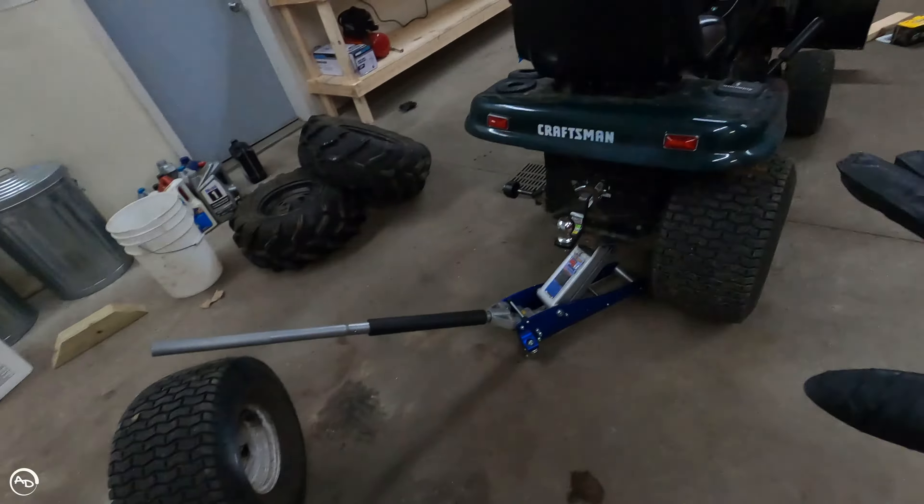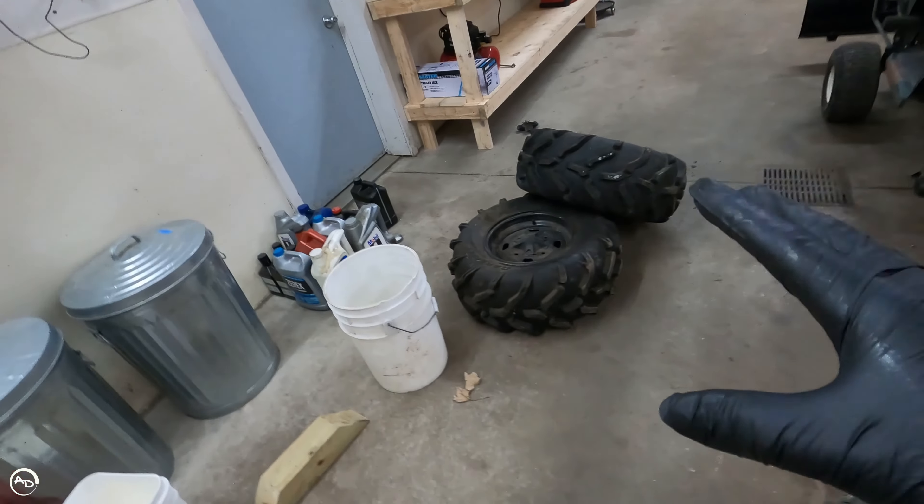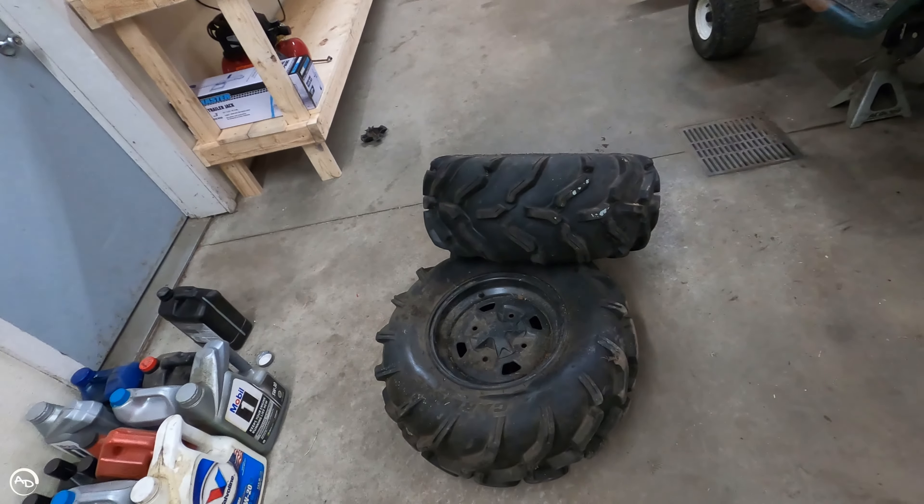All right guys. These guys worked out good when I had chains on the tires. Gave it a lift, everything else. I really want ATV tires on this bad boy.